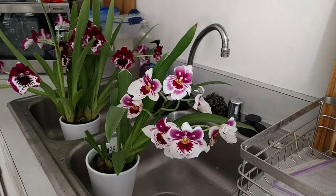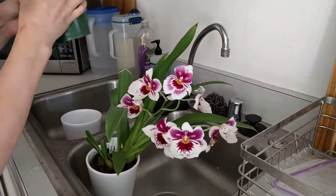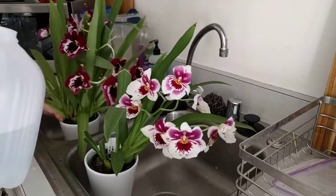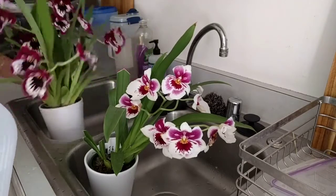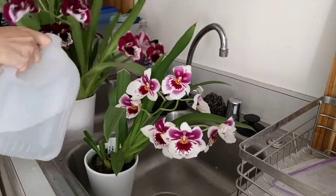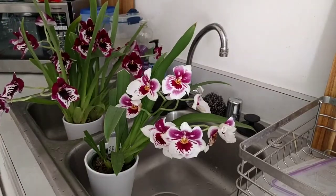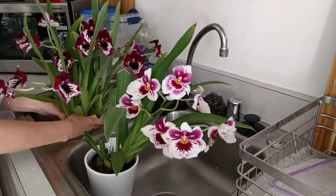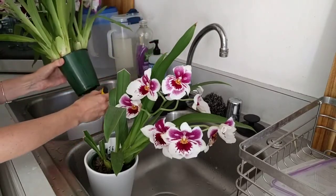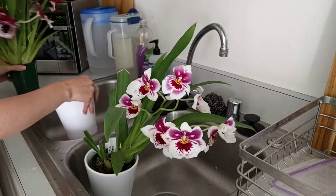So now I'm going to take this and water one of these guys that has the same compost base mix. I'm going to water this plant and then measure the water that drizzled through into the decorative pot. It'll go even lower if I let it sit here for longer.